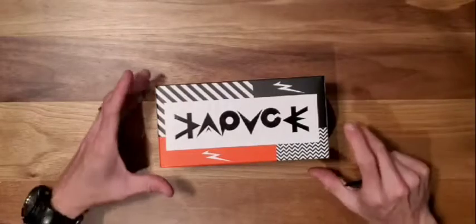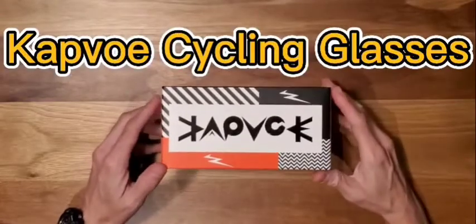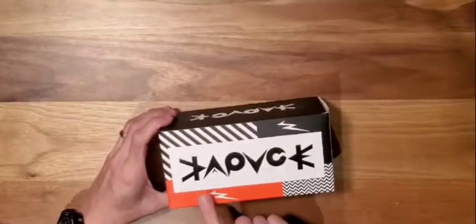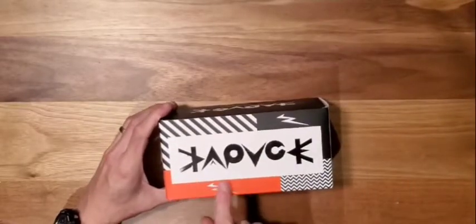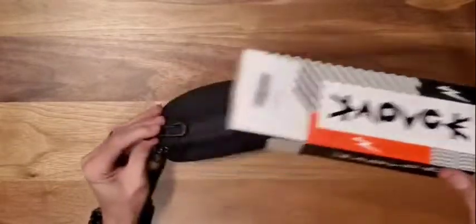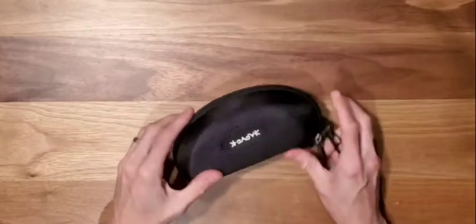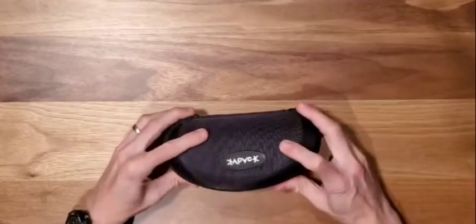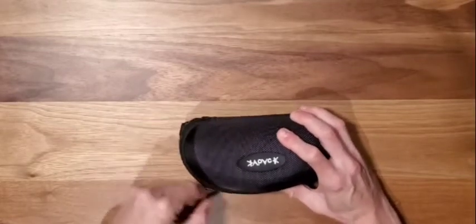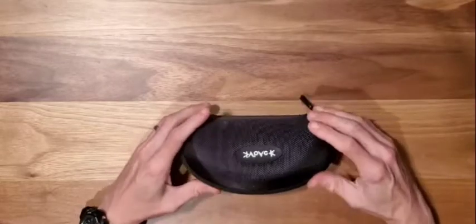Next on the list we have the Capvo/Katvo cycling glasses. This is the most expensive set on my list from Amazon at $27.99. They did come in this nice box with some cool graphics — it says Katvo. We have a nice hard case, with the logo inside. It's really quite nice — nylon, hard plastic — great to protect the contents.